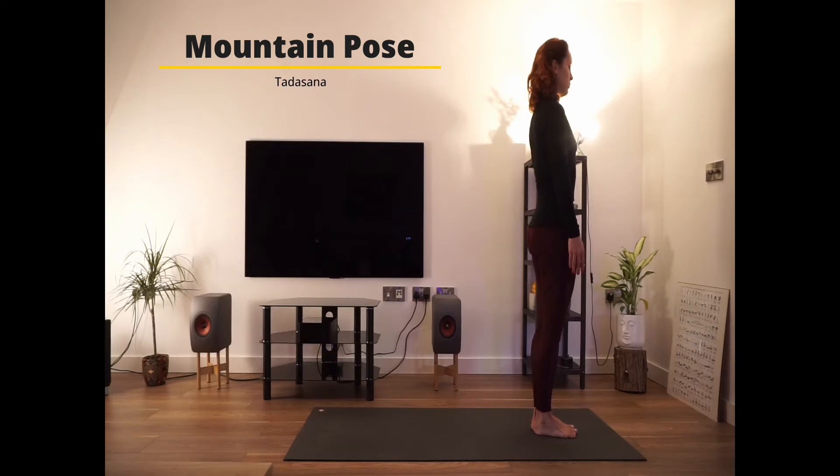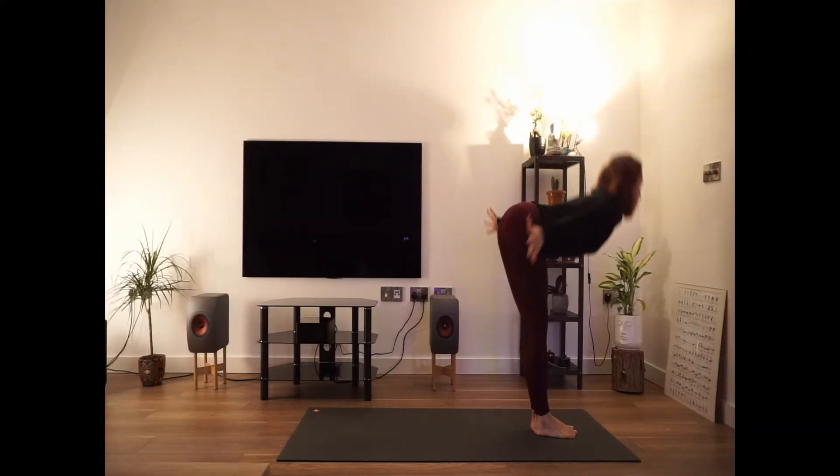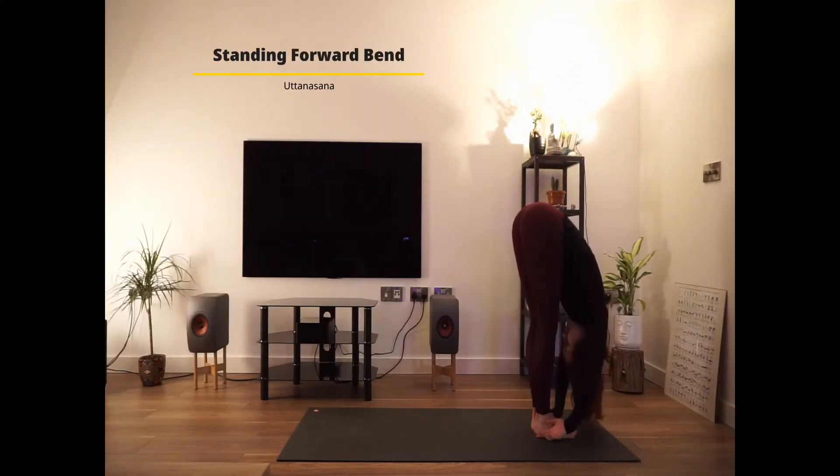Just breathe. Inhale in through the nose, and exhale through the mouth. As you take a deep inhale, reach the hands all the way up. And as you exhale, fold forward.